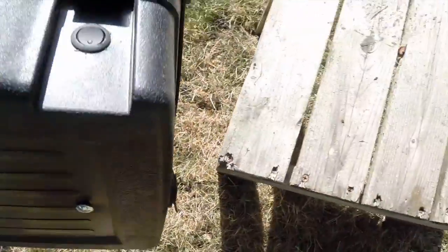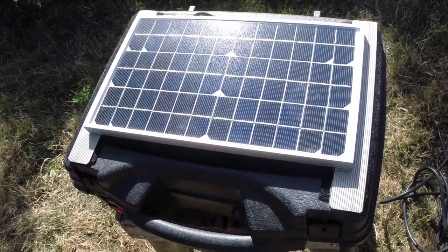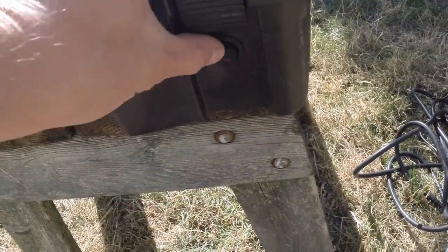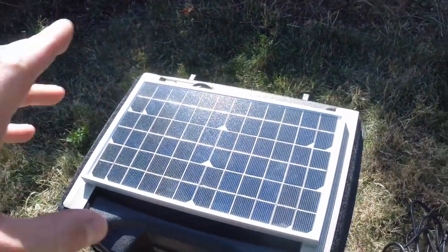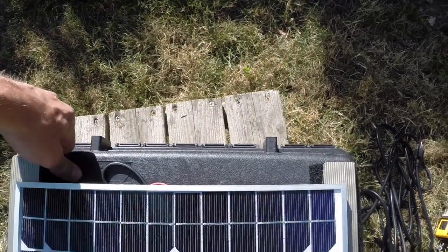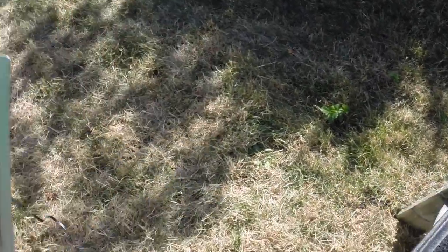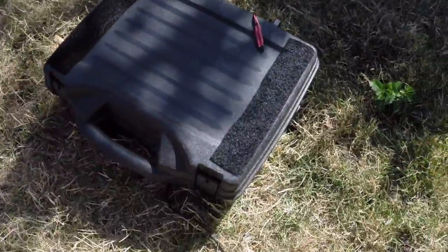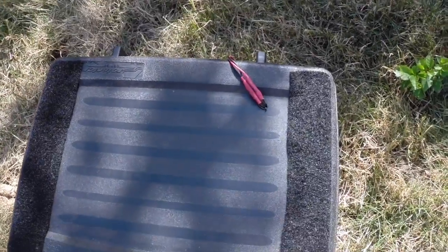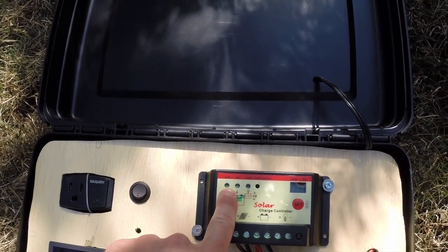The solar generator has been charging out in the sun for a few hours. The way mine's set up, this is the main shutoff — so that's on, it can charge, and everything's powered up. I'm going to pop the panel off and put the unit in the shade, keeping the panel out in the sun. The green light is on for sun and it's connected to a battery.